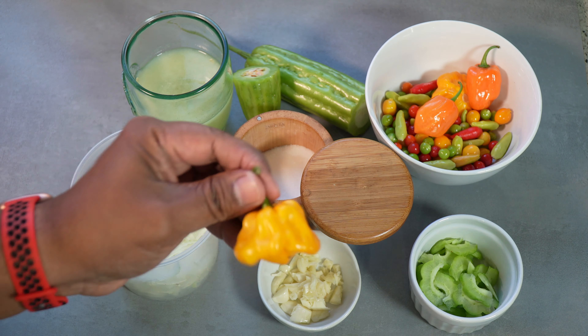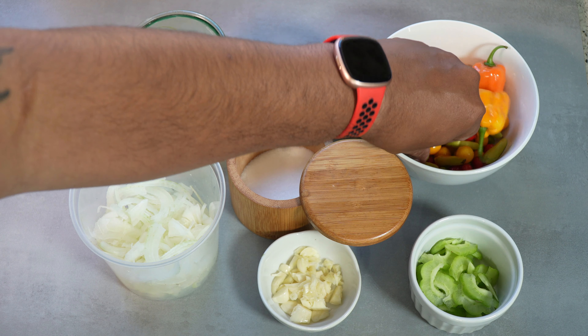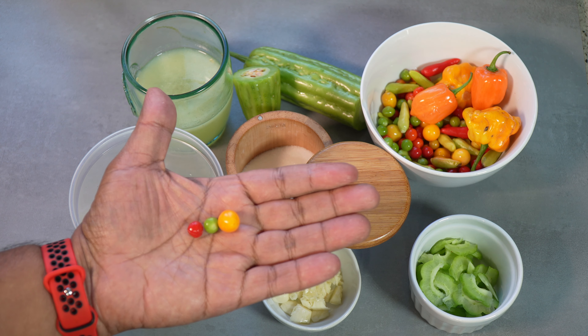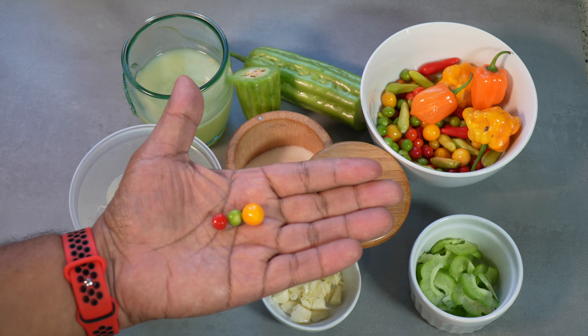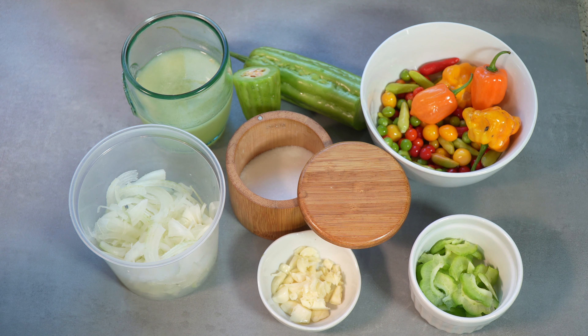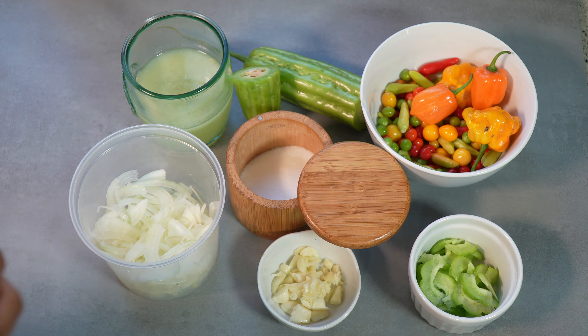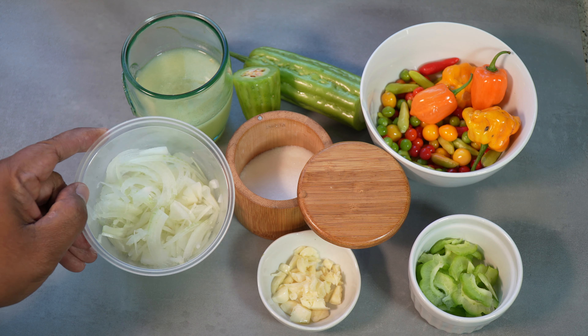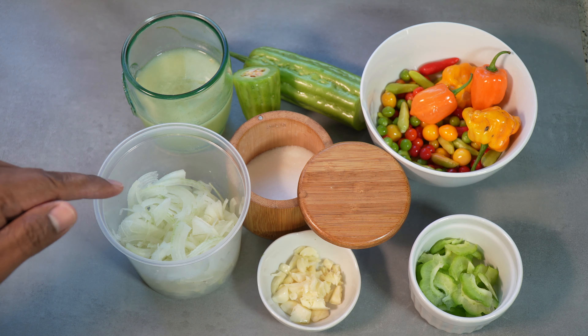What I'm gonna do is give everything a chop. The scotch bonnet I'm gonna slice, and the wiri wiris — which are tiny little fellas that pack a punch — I'm just gonna cut them in half. When you're cutting them, be aware they may want to pop on you, so if you need to wear protective eyewear, go ahead and do that.